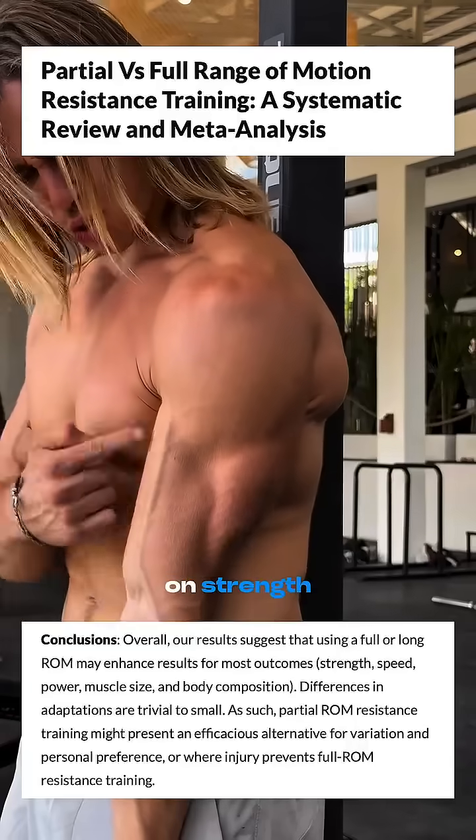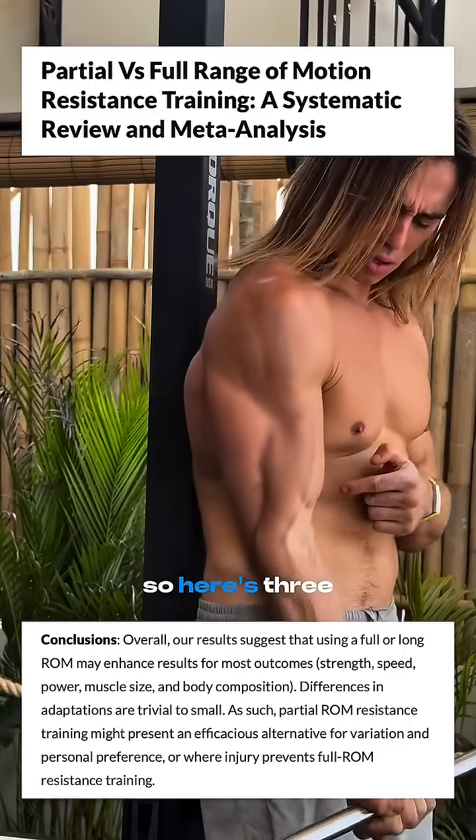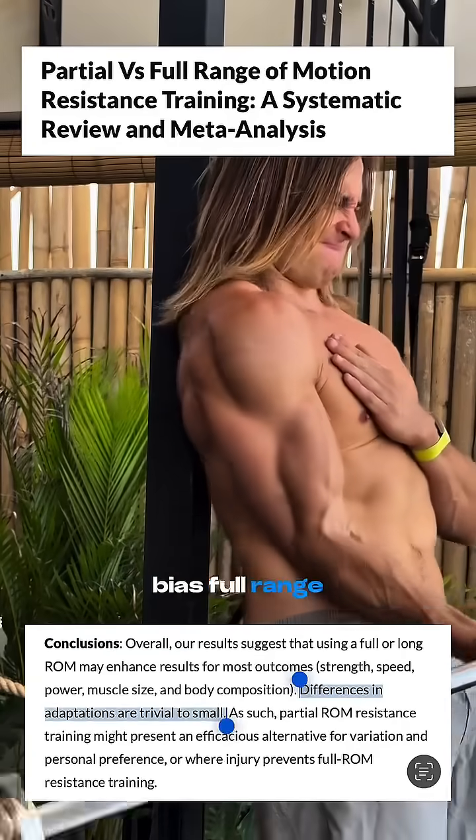Here's what we know from a 2023 review comparing every study on strength, hypertrophy, and joint health. Here are three reasons you should bias full range of motion training.